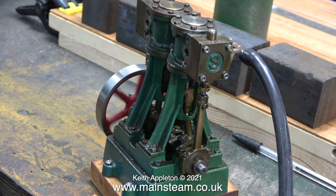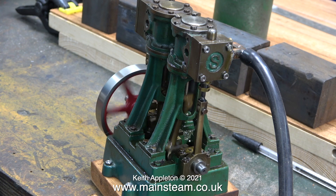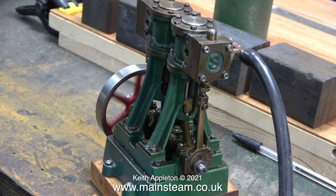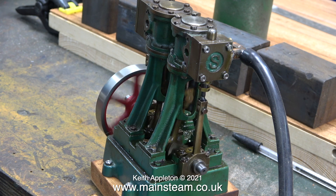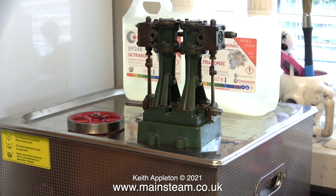I slightly adjusted the timing of both of the eccentrics and now the engine is running slowly very well. What I need to do now is clean up this engine thoroughly before I start work on it, and possibly repaint it. It's time to continue the job on my kitchen sink.